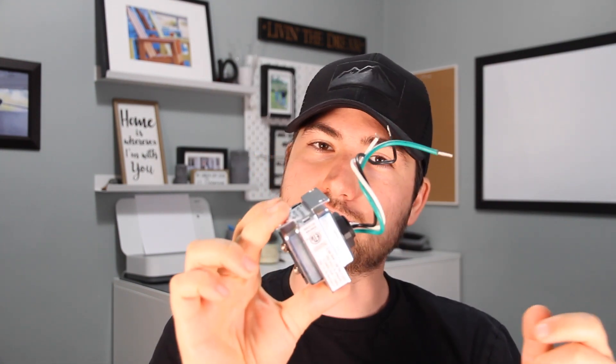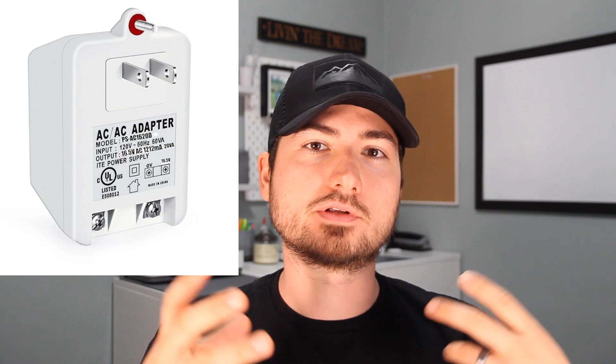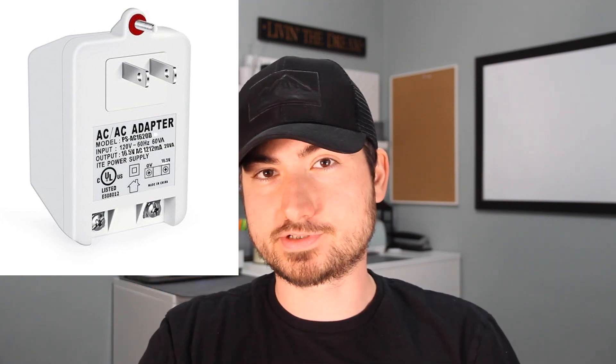Transformers also come in multiple installation styles. The traditional one gets hardwired directly into your house's electrical and mounted to the side of an electrical box or panel. There are also ones that plug directly into an outlet — a great option if you're not comfortable working on your electrical system. You can also find manufacturer-specific ones that come pre-wired, so all you have to do is hook up the two wire ends to your doorbell — basically plug and play.